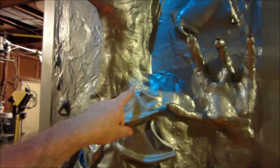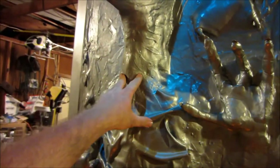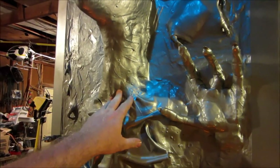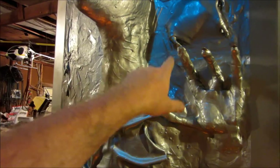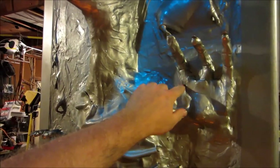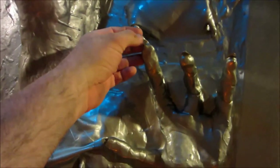The problem with the clay is that as it dries it cracks. What I did is just used silicone caulk to fill in the cracks and smooth it over with my hands. The fingernails were made from milk jug plastic.